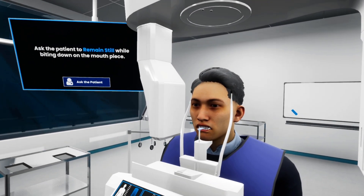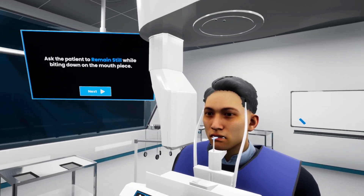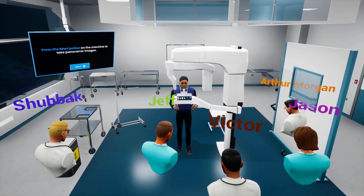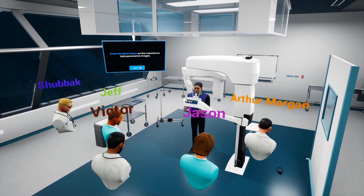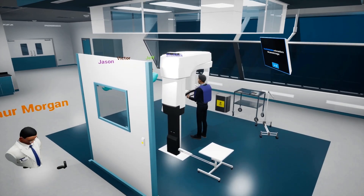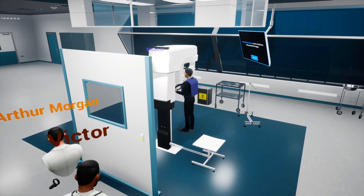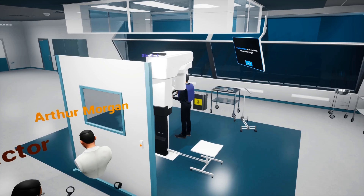We are now ready to take the panoramic image, so we ask the patient to remain still and inform him that he might hear some beeping sounds while the machine is running. As for the power button, there are usually two types. Some machines have their power button on a remote controller attached to the machine by a cable, and some machines have their power button installed in a far away place that is at least 6 feet away from the machine behind a wall. In either case, we need to maintain that distance away from the radiation while taking the image.